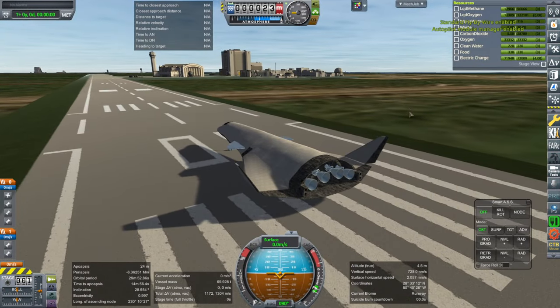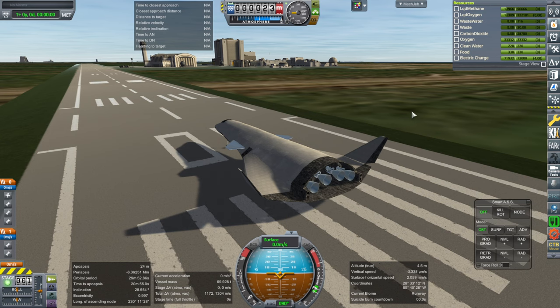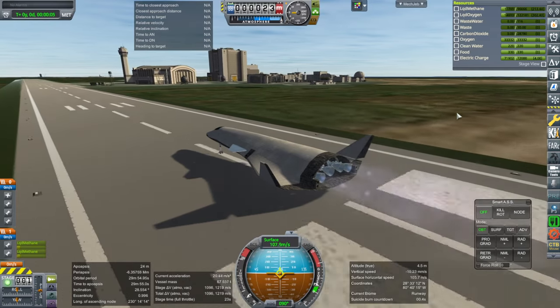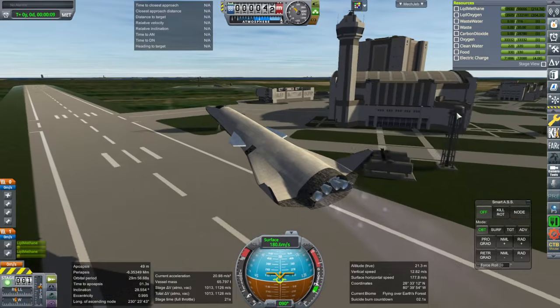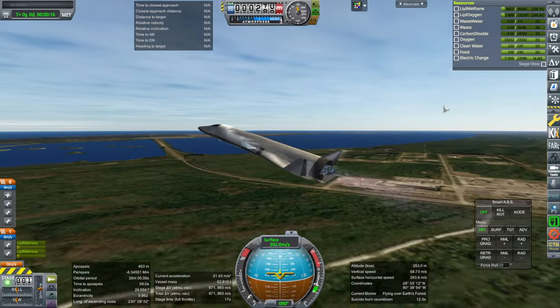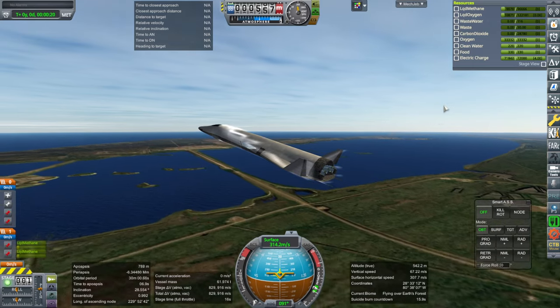Okay, here we go. Atmospheric autopilot on, throttle up, and ignition of just two of the engines — that'll give us plenty of push. I almost scraped the tail off, but it can take off. It's accelerating rather quickly. Let's not go supersonic just yet.